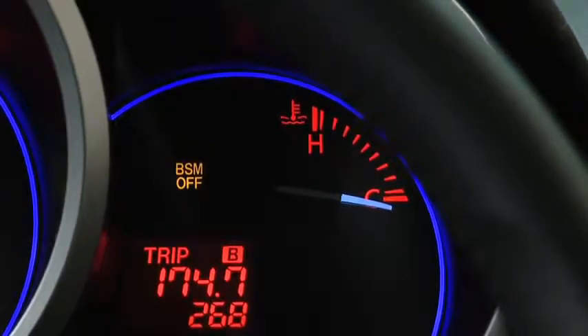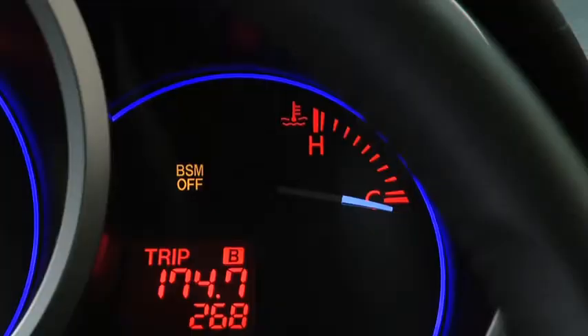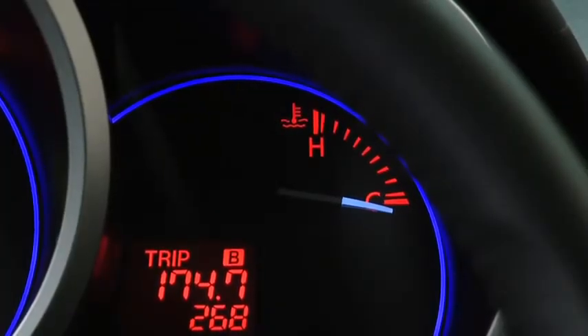Pressing the BSM-OFF switch again turns on the system and turns off the BSM-OFF indicator light.